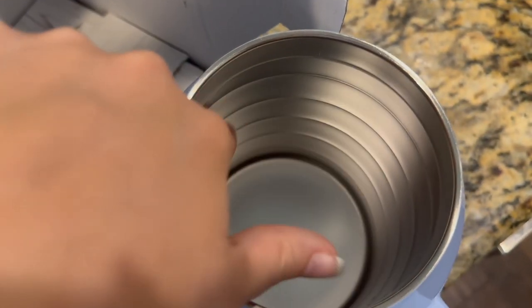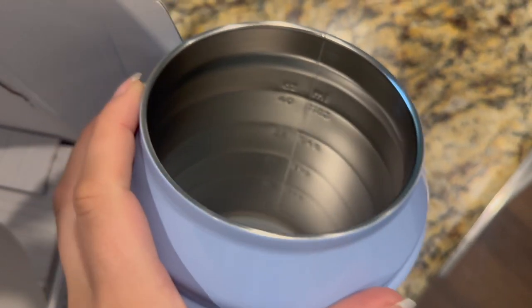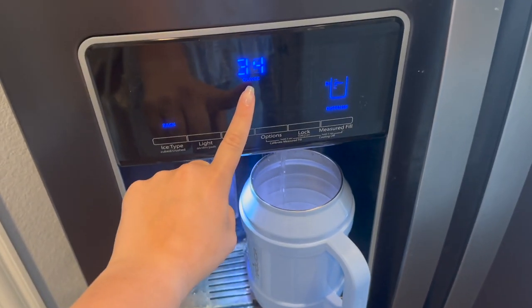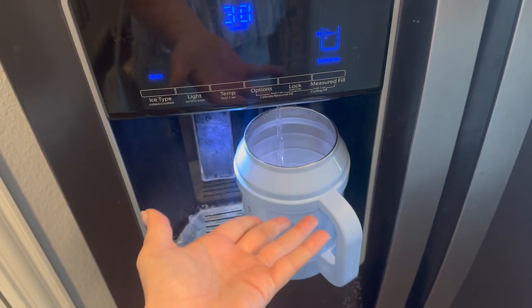The hydration tracking is based on these lines inside — look at that, that's so cool! This is 50 ounces, but it would only let me auto-fill for 48 ounces. I just don't fully understand stuff like this sometimes.